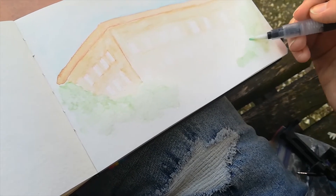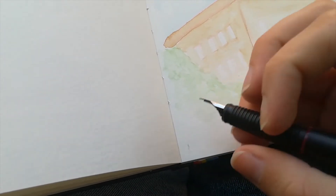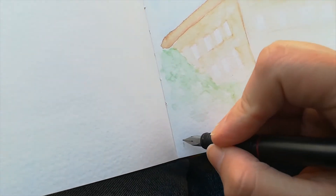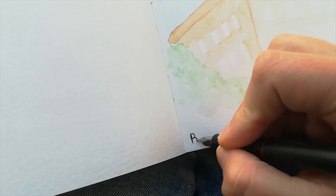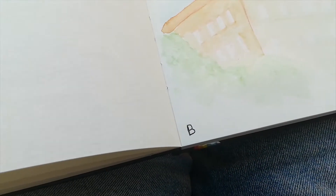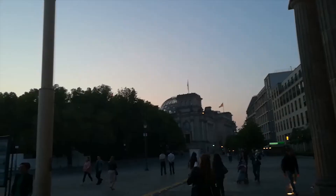So yeah, this was my first try. I'm not that good yet, or at least not as good as I want to be. Maybe there's room for improvement — I hope so. But yes, Berlin was my first try at proper urban sketching and I hope you like it.